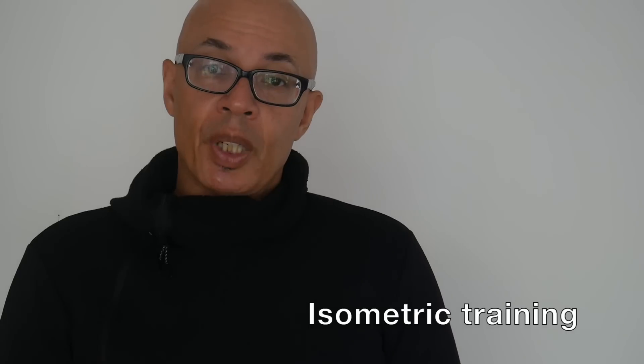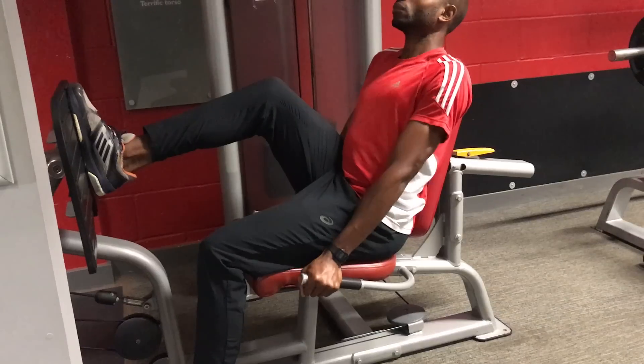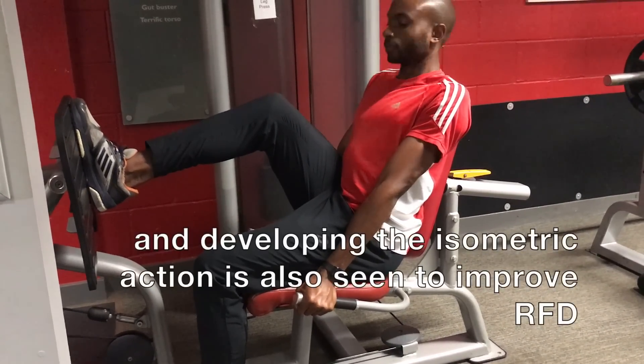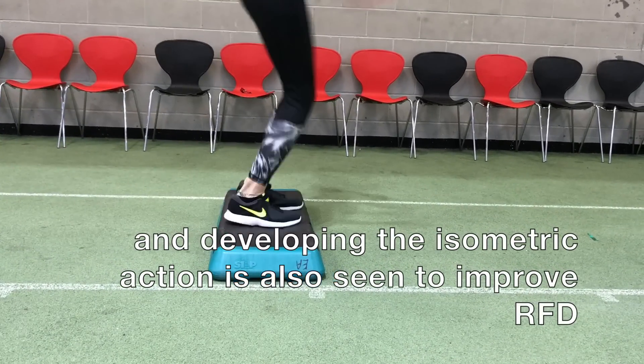The reason why the isometric element is also trained is because when a movement transfers from eccentric to concentric there's going to be a pause, albeit for milliseconds.